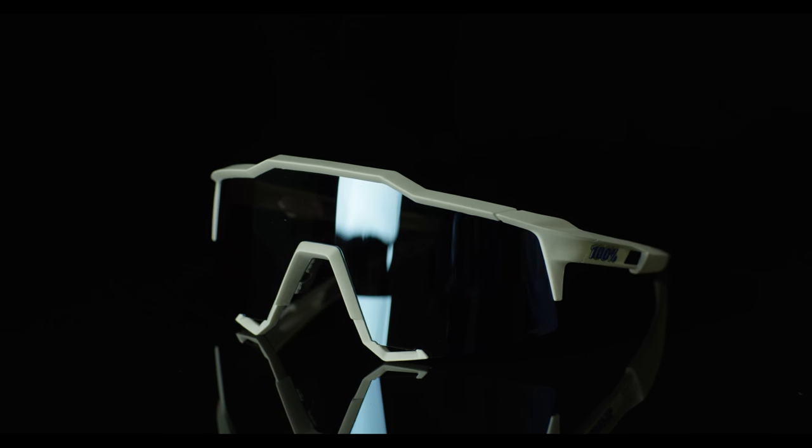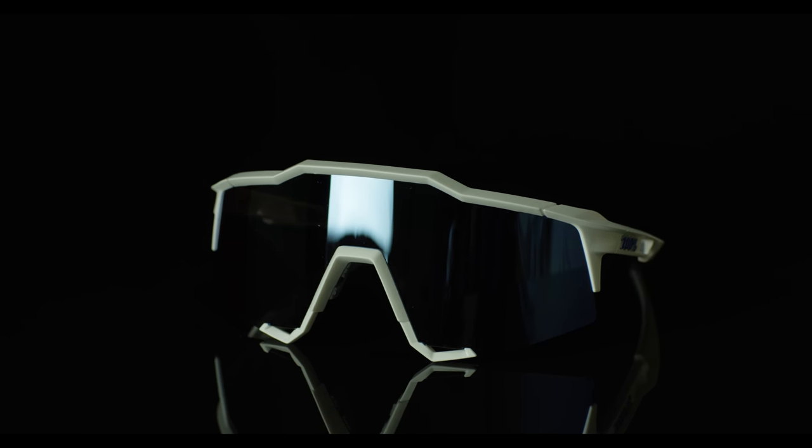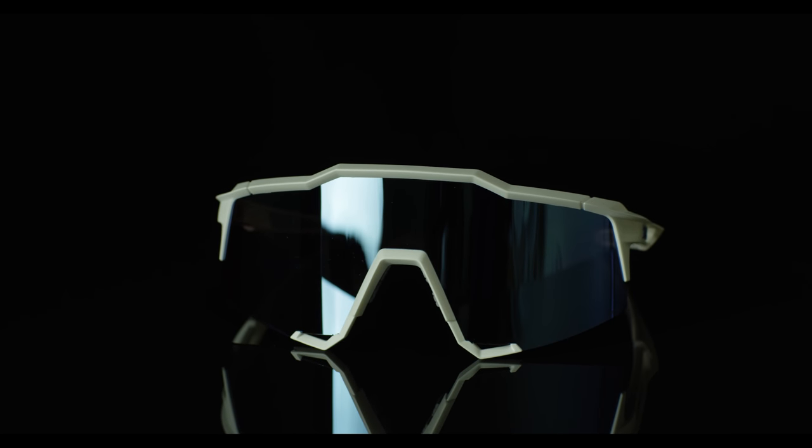The 100% Speedcraft is performance eyewear that allows you to stay focused on the ride ahead.